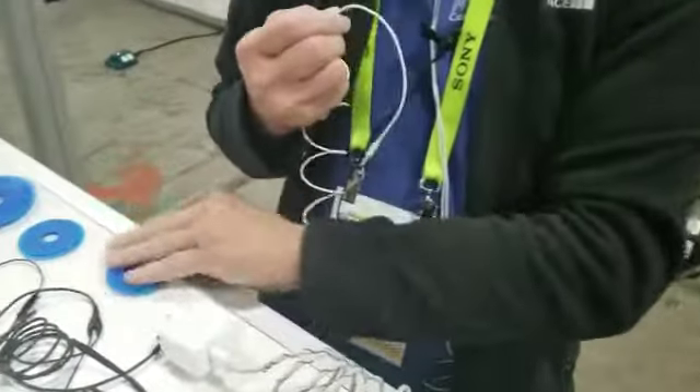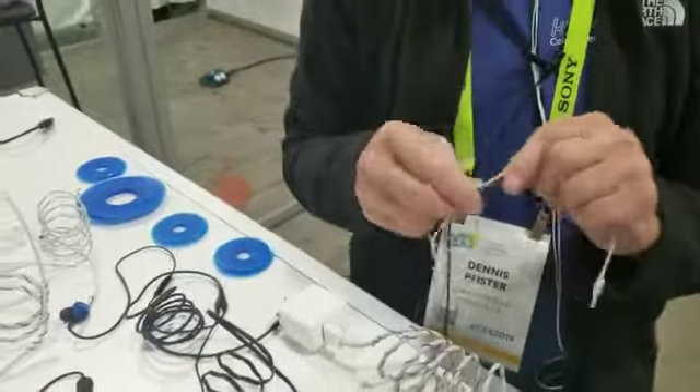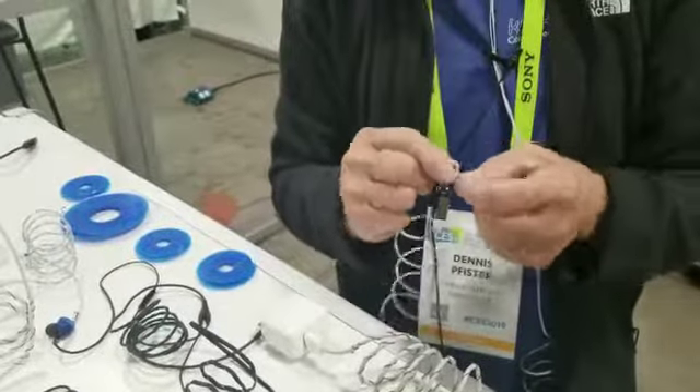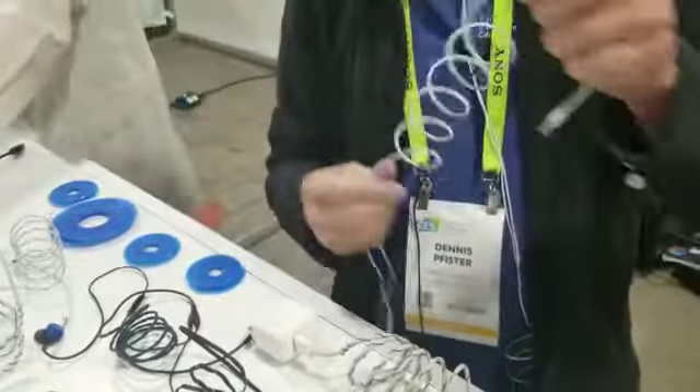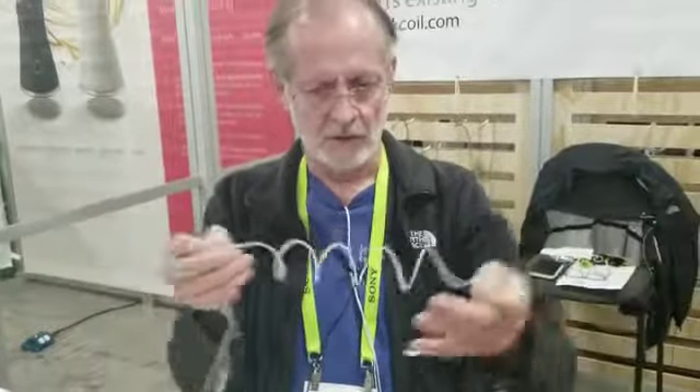Our product, which comes in a roll like this, just winds on and locks on to your cable. What it also does is it makes the cable coil, but you still get to use the entire design length of the cable.